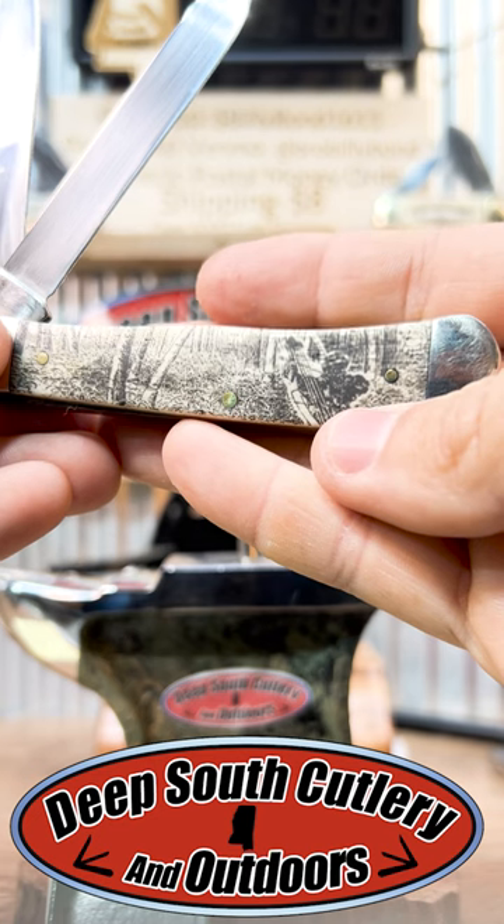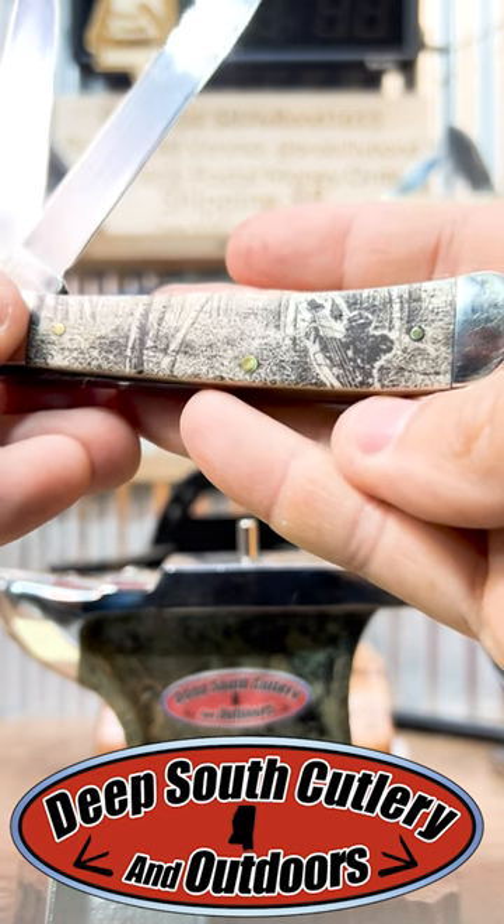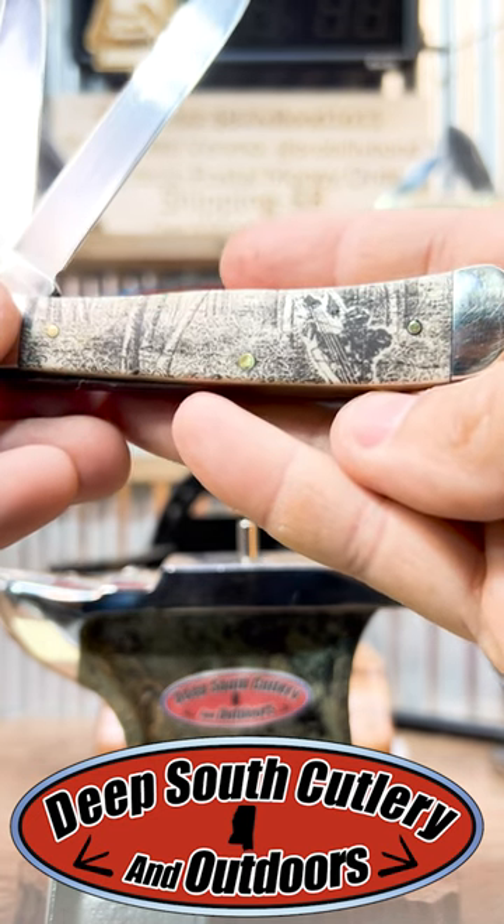But that is some kind of beautiful, some kind of gorgeous. A lot of detail put in that thing.